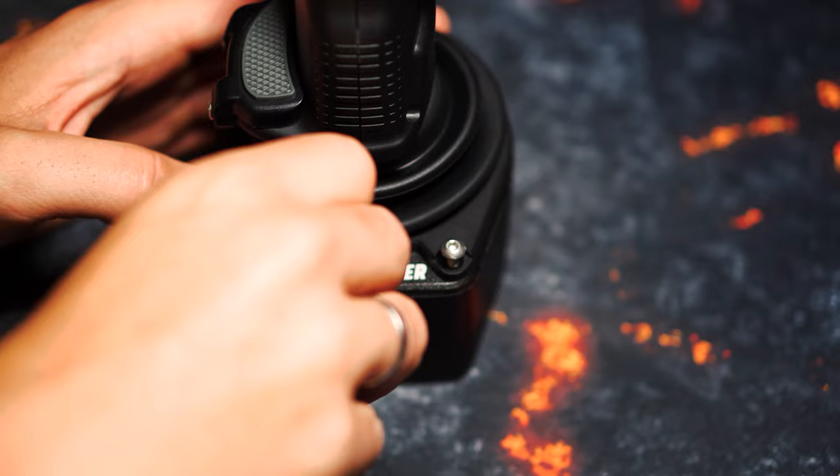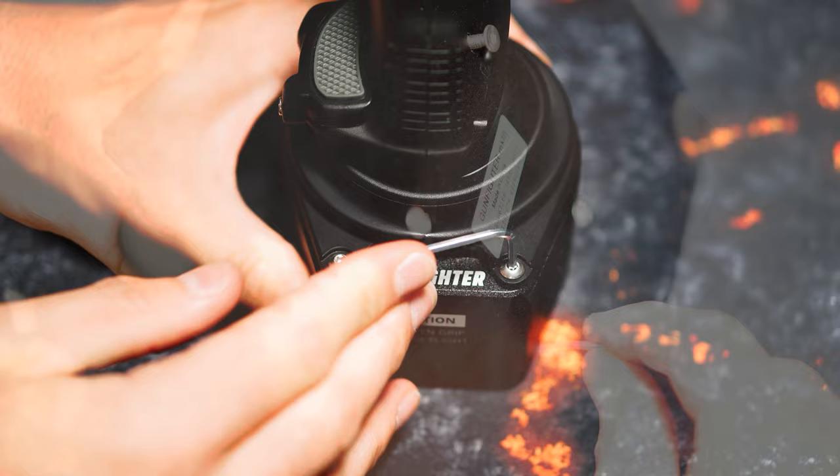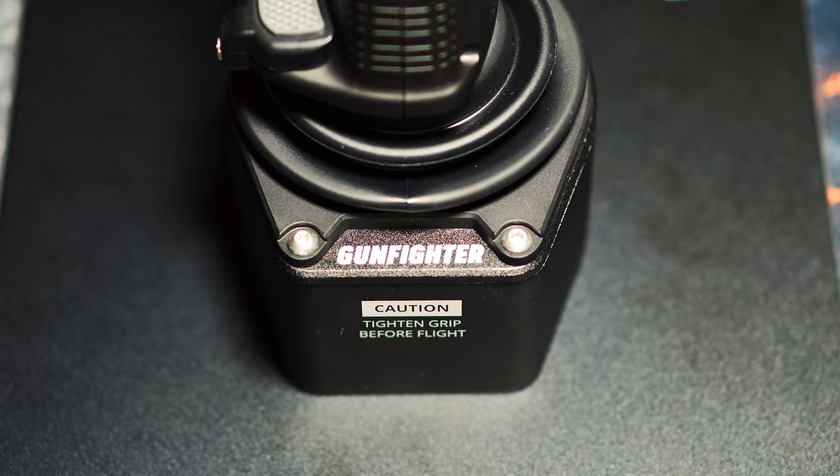Alternatively, we can screw the Gunfighter Mk3 base to the base plate or an appropriate chair or table bracket. And this brings us to the next section: the software.